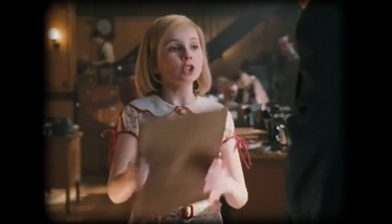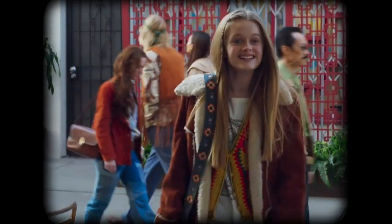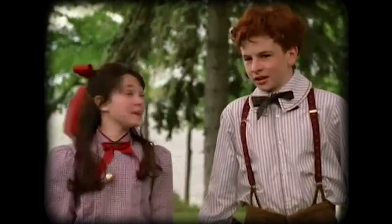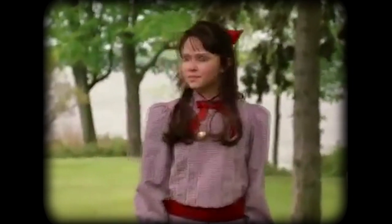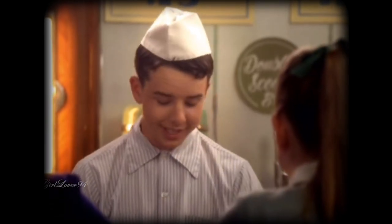Hi guys, it's AG Jitters and welcome back to another video. So today I'm going to be dressing like different American Girl historical characters but in my own modern style. I didn't buy anything new for this video — I just took from what I had in my closet or took something from my mom or my sister's closet. Some of these outfits are better than others, so I tried my best. Let's get started.